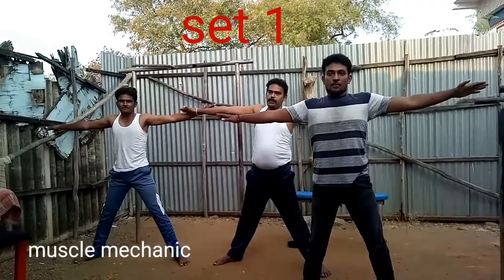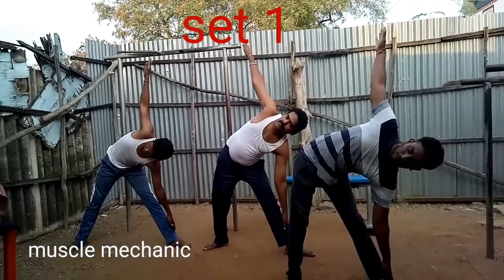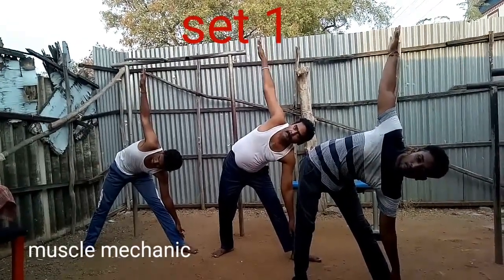Frontal is the side. 30 seconds. 0.5 seconds. Now the left side. That's the way you do it.